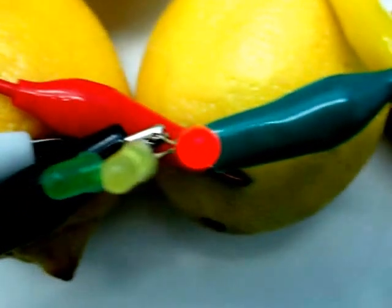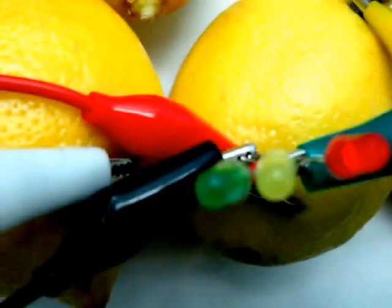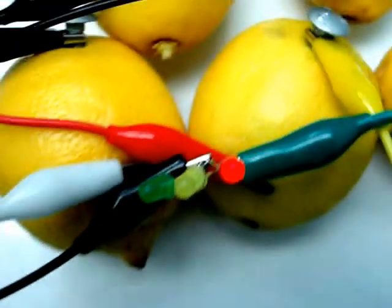And it will power the LED like I have there. It comes in red, green, and yellow like a stoplight.